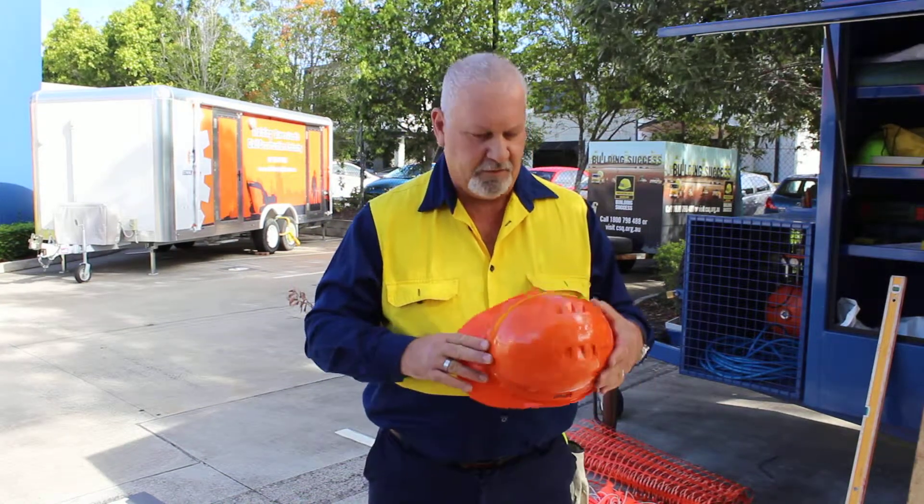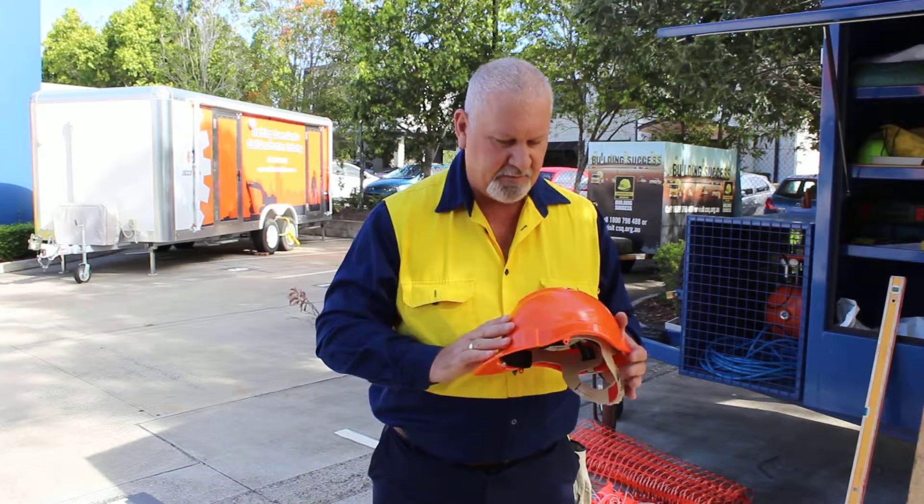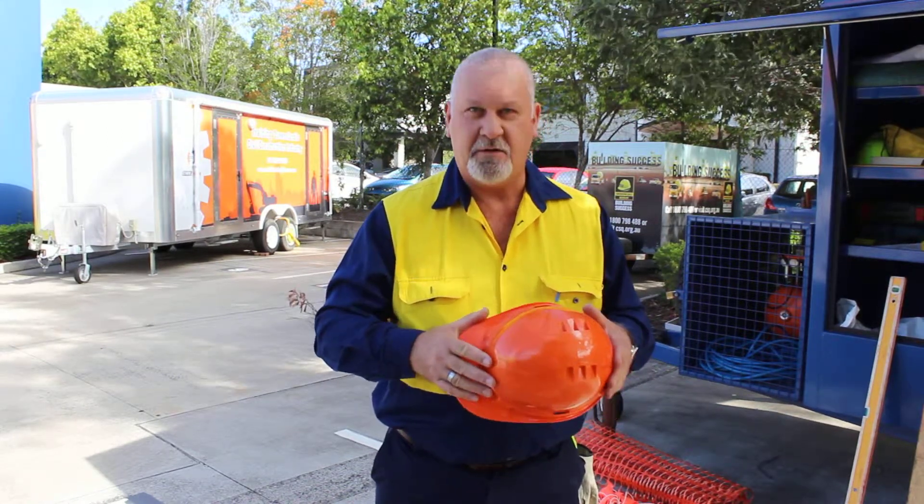Now we're going to go on to looking at our hardhats. The first thing we need to do when we get a hardhat is make sure that it's in good condition.